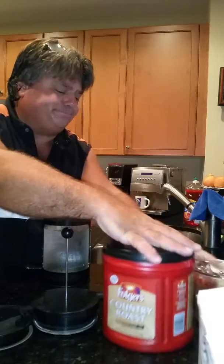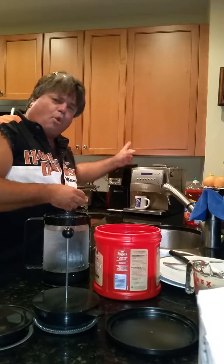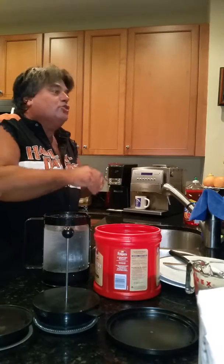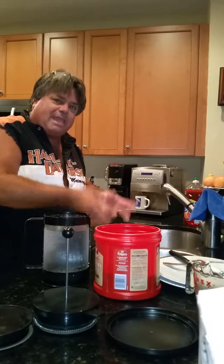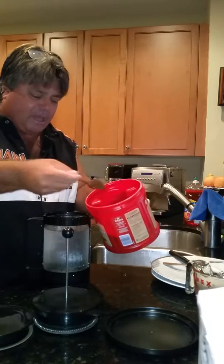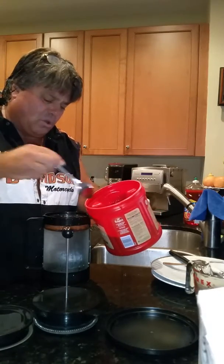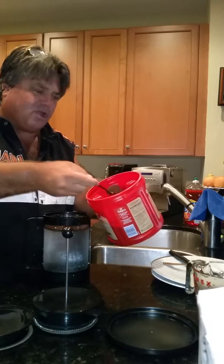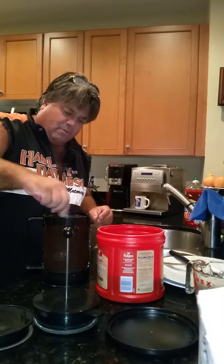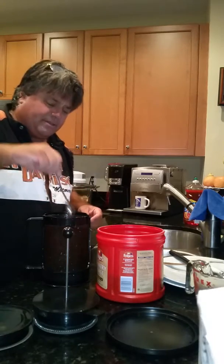Now we put the water in here. I normally use Starbucks beans ground in a big grinder. With hot brewing, the boiling water sears the bean, burning it and extracting the caffeine fast. Cold brew is the slow-motion way of doing it. So you just dump your grounds right in — two, three, four, five scoops — I like my coffee strong. Give it a little swirl, and now all those grounds are down in the water.